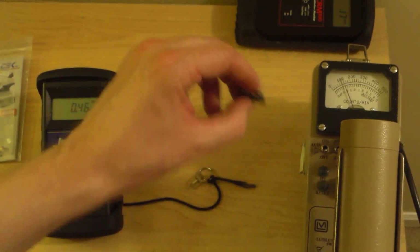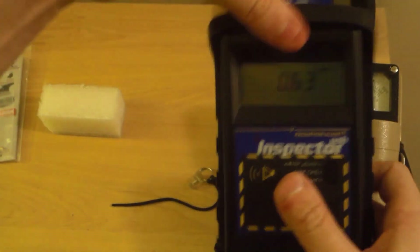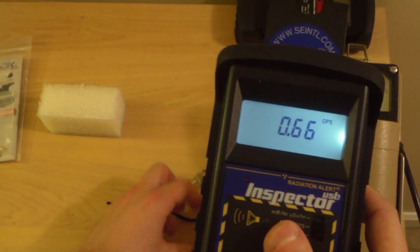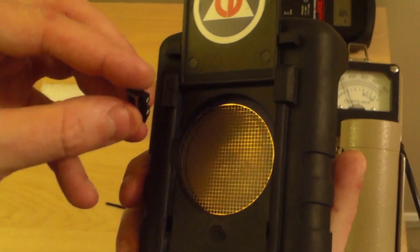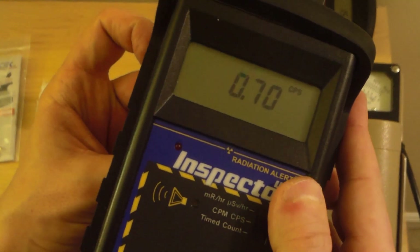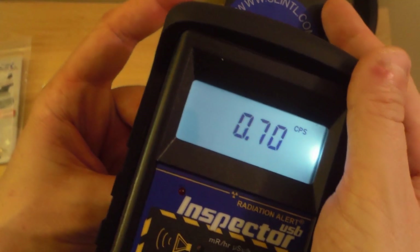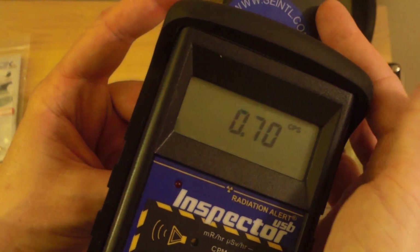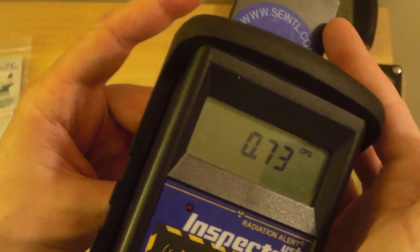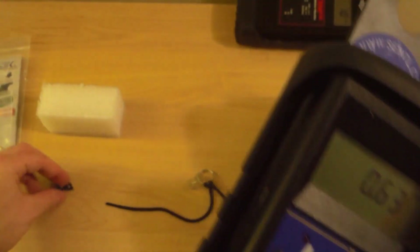So you get this continuum of x-rays that's hard to detect. Let's put it up against an x-ray Geiger counter. The Inspector USB is showing 0.66 counts per second. We take this up here and put it against the mesh detector — it was already at 0.7 — and you're going to see it doesn't rise much if at all. I've actually sat here and watched this: if you do a long timed count, there's a tiny increase. You need to do like a 20-minute count before and a 20-minute count after with the tritium attached, then take the difference — it's just barely detectable.